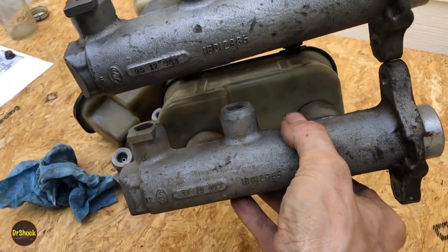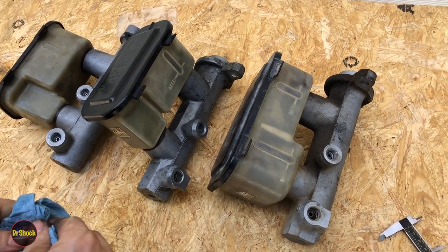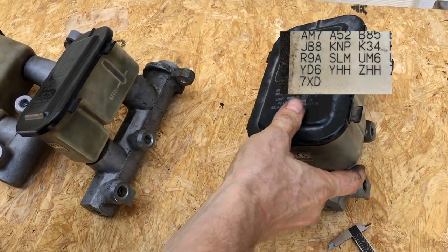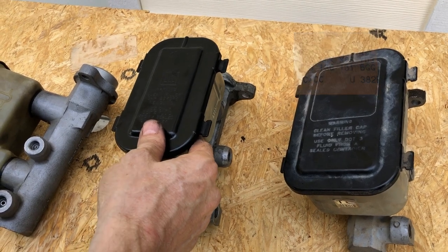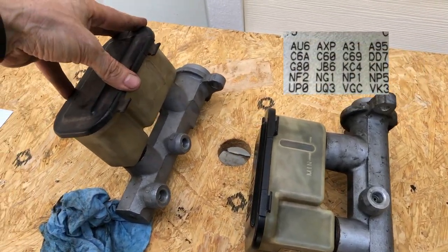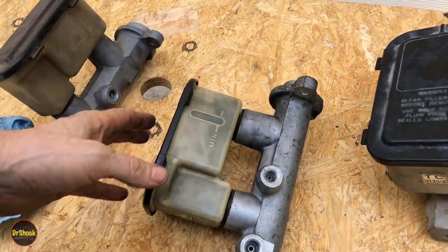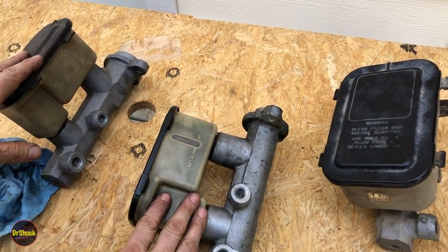Same casting number on the master cylinder bore, different reservoir — that's how you tell them apart cosmetically. You can also check the RPO code in the glove box. The 3500 cylinder is identified by code JB8. The K2500 single bore is identified by JB7 or JD7 depending on whether you have a vacuum booster or a hydraulically powered hydro-boost booster. The 1500 step bore will be JB5 or JB6. I'll put pictures in the video. In the description I'll include AC Delco and Raybestos part numbers for all three types.